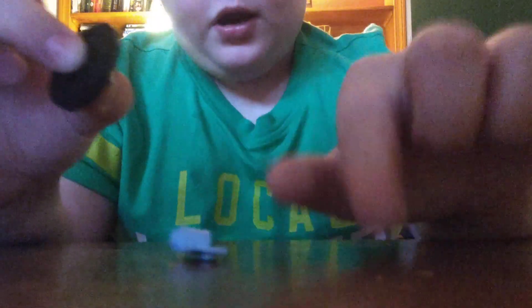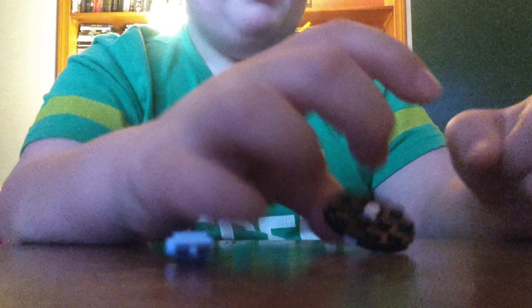Okay, finally. So we're going to take this piece, connect this together. And then make sure it works. It does work. It works, and it spins.